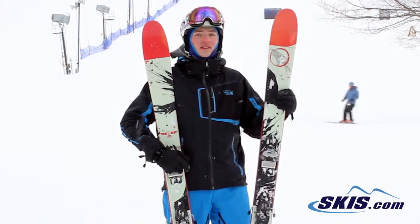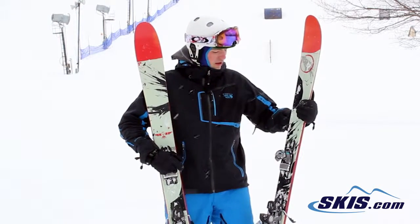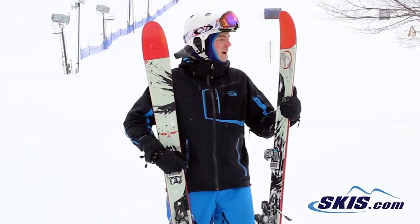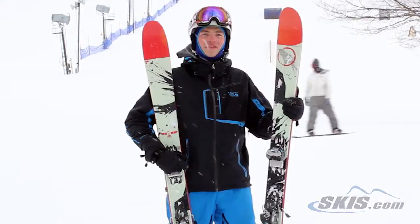A little updated this year — a little less rocker, shortened underfoot to 104 I believe. Otherwise it feels a little stiff, but still a good old Sir Francis Bacon. 5 out of 5 stars.